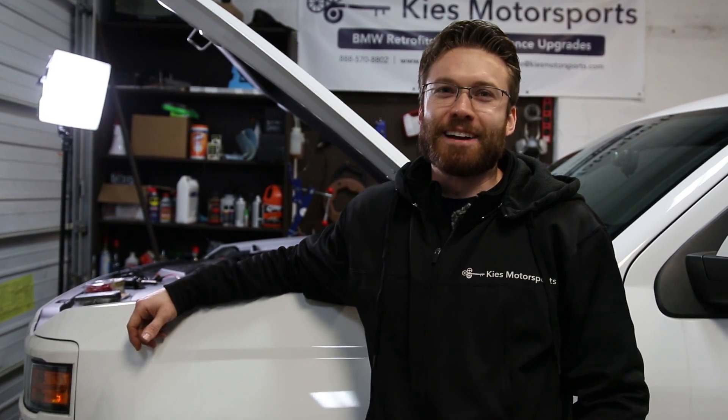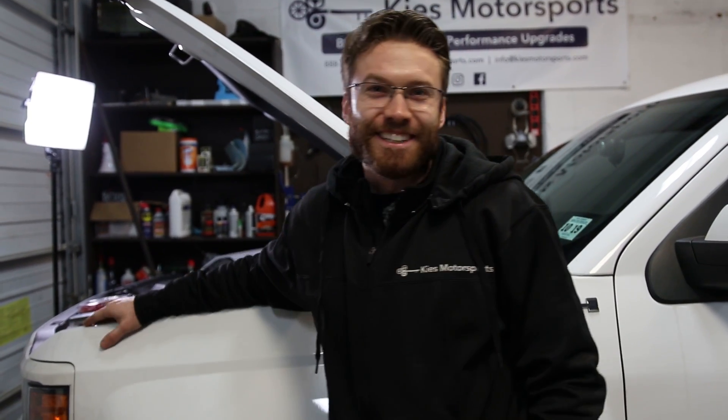What's up YouTube, this is Sunday Drive coming to you live from the Keys Motorsports Garage. Cliff here from the Sunday Drive.